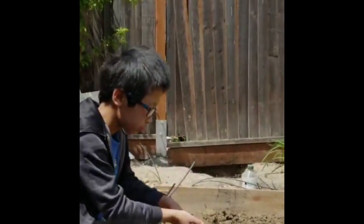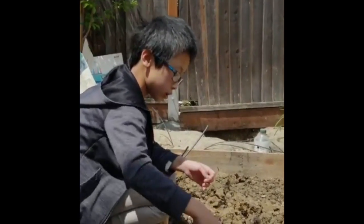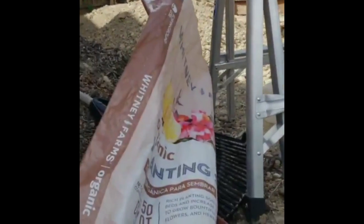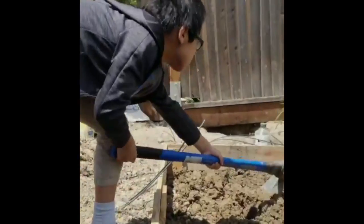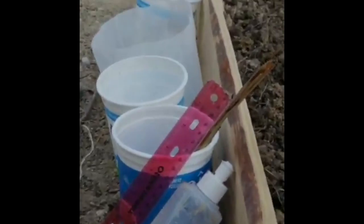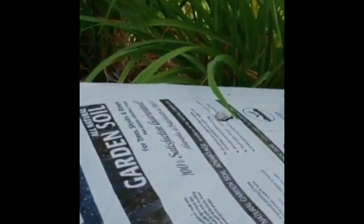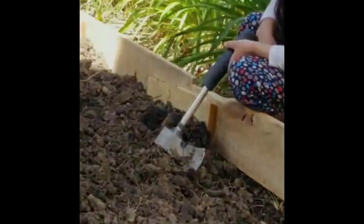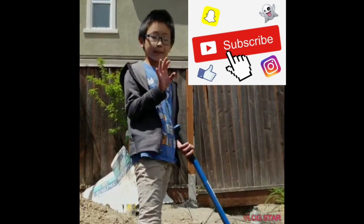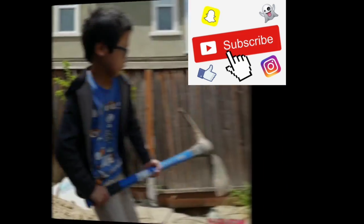We started from yesterday to plow the soil, basically using the tools by hand, and today we're going to spend one more day. After that we will use the garden soil and planting soil we got from the local Lowe's store, and then mix them all together. It's six and a half inches deep, and we hopefully will mix the garden soil and potting mix together to make the soil rich. We'll have to go to work now — bye bye guys! If you like our channel, please like us and subscribe.